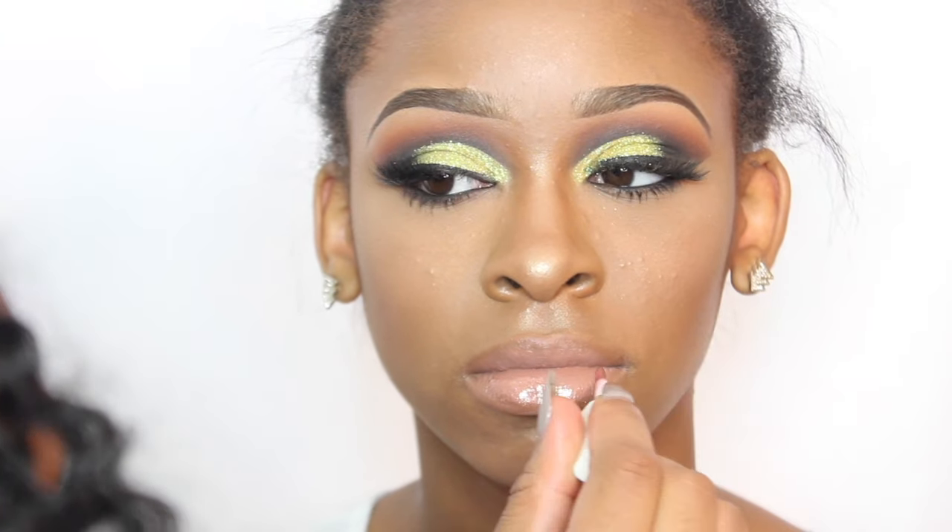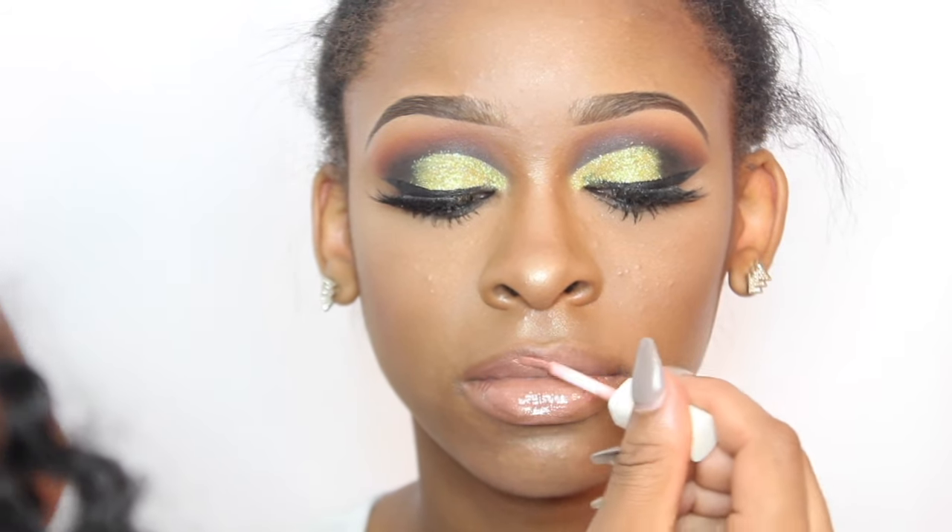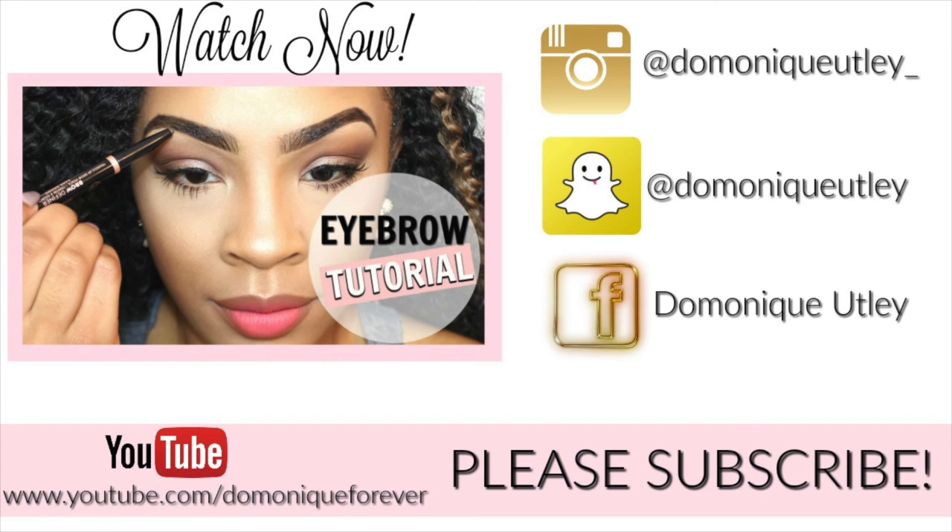If you enjoyed this, make sure you give me a big old thumbs up, and subscribe to my channel if you are not yet subscribed so you would never miss another upload. Also follow me on my social networks. Let me know down below any other looks you want to see, any other models you want me to use, what complexion you want them to be, what skin type — I will see you guys in my next video, thank you so much.